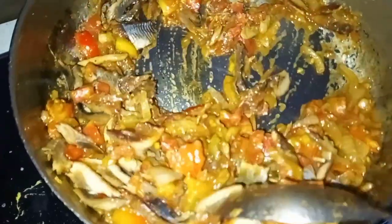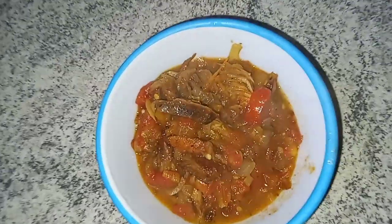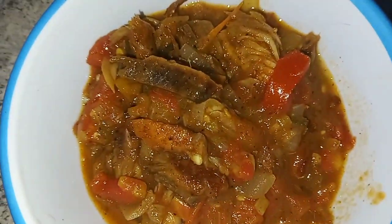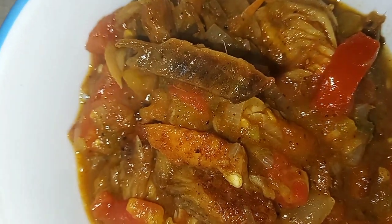Mixing that up, let it simmer and get all the flavors combined. And this right here is how it looks all done — look at it! So thanks for watching guys. Bye!